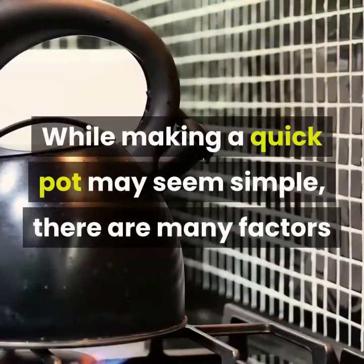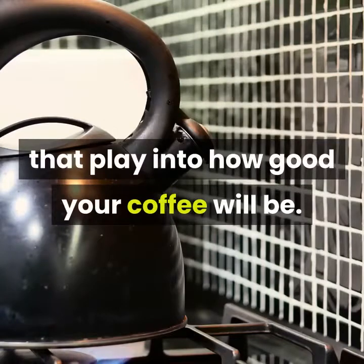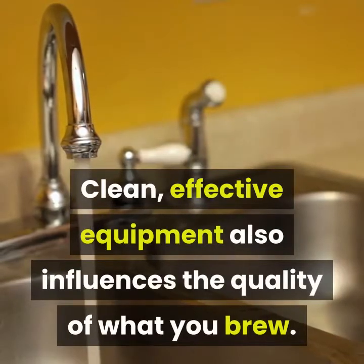While making a quick pot may seem simple, there are many factors that play into how good your coffee will be. For coffee lovers, choosing the best beans makes a world of difference. Clean, effective equipment also influences the quality of what you brew.